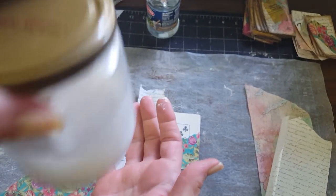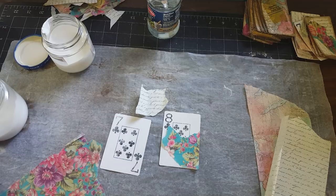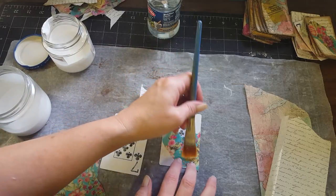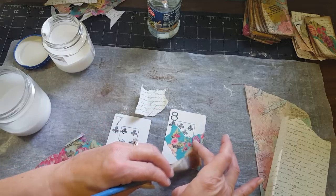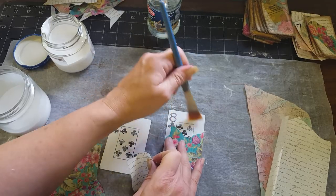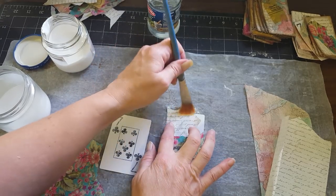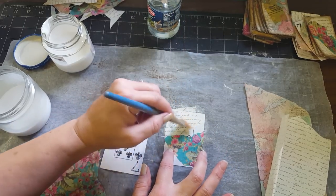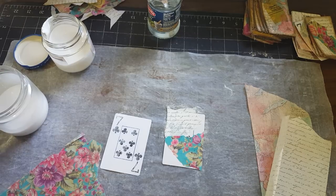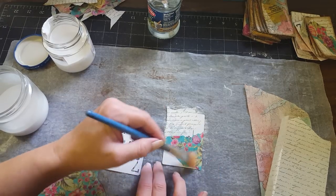This is my homemade mod podge — basically half glue, half water, that's what it is. Just take that and go over the top of the paper with it. You can layer some more. The gesso basically helps the decoupage paper hold better onto the card, because I did some other ones with just mod podge and it didn't hold as well as I wanted.